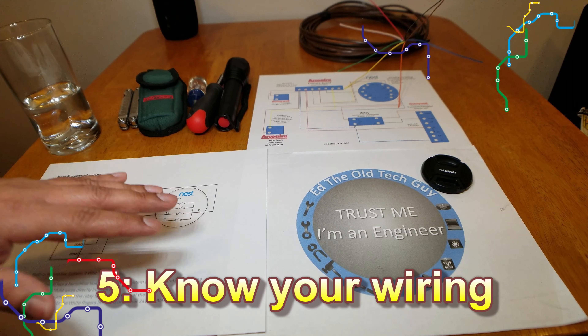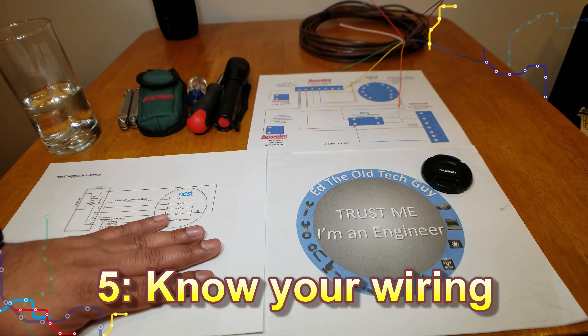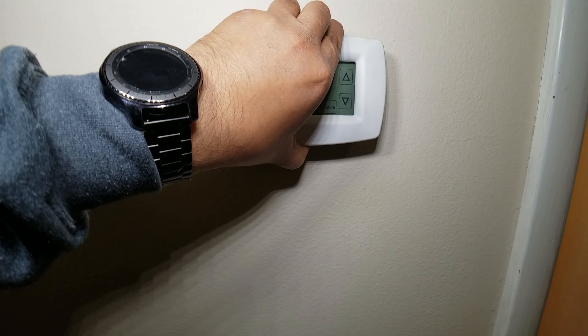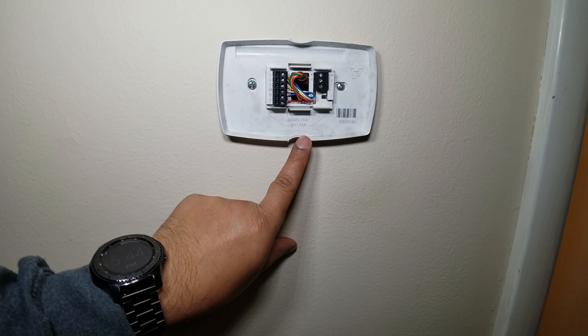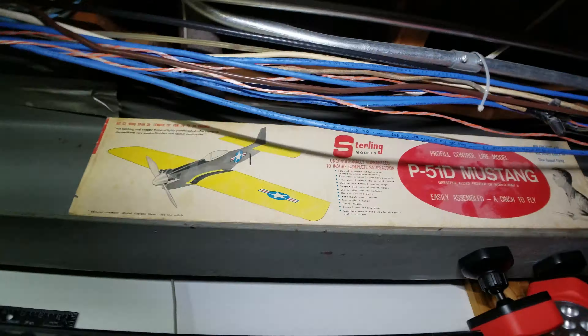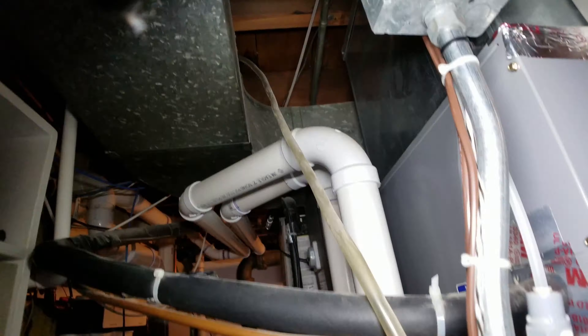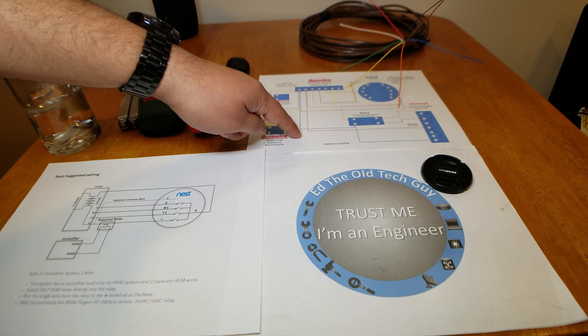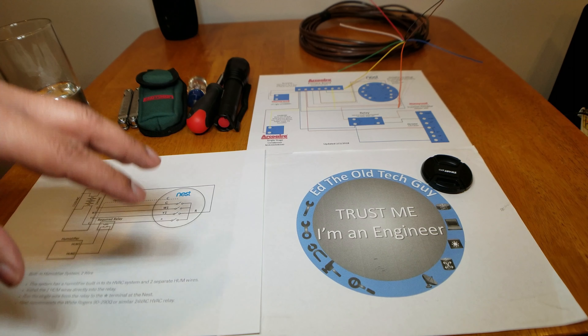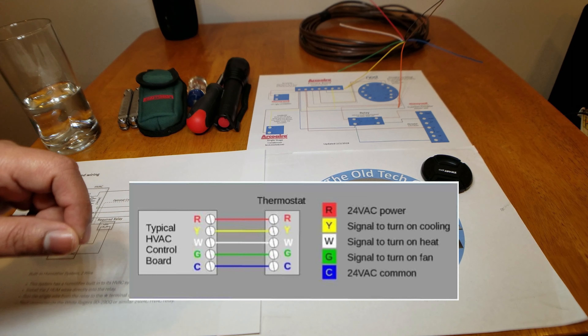Number five: know your wiring. We're getting into the tough stuff here, but don't worry — it's not that hard. If you're not technical at all, simply remove the thermostat and take a picture of the wiring currently there. For those who want to dig in deeper, trace out your wiring and write down how your system is wired. Even better, make a diagram — next time you or someone repairs your unit, they're going to love having a diagram. Note that like most electrical disciplines, there is a wire color code that should be followed, but it's sometimes ignored.